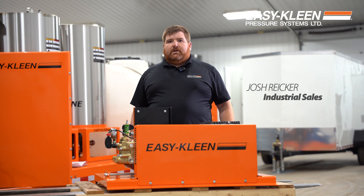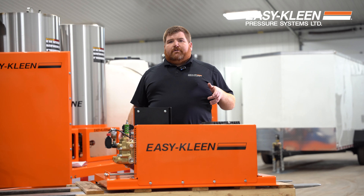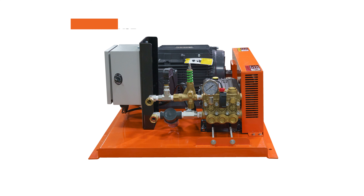Today we're here in our factory. We've got another machine getting ready to go out — this one's heading to the Sunshine State, Florida. This is going to be used for cleaning bins. It's 460 volt, three-phase.